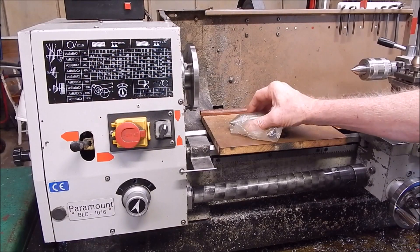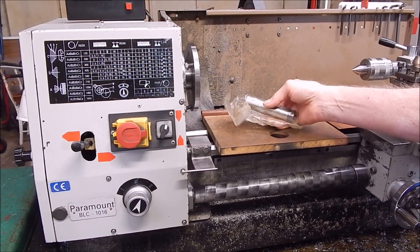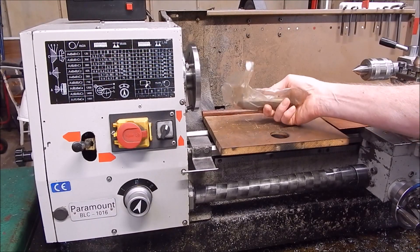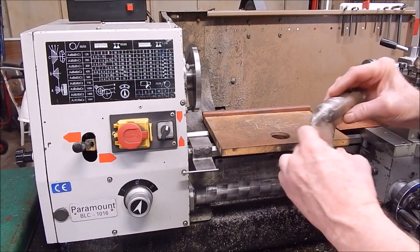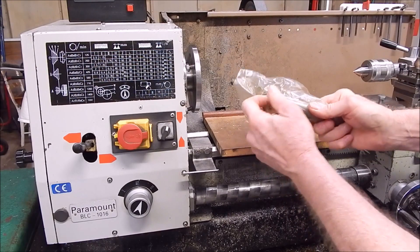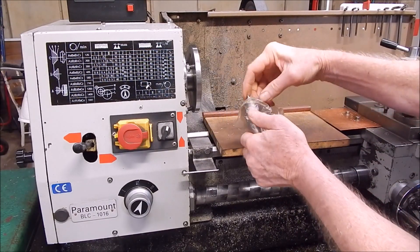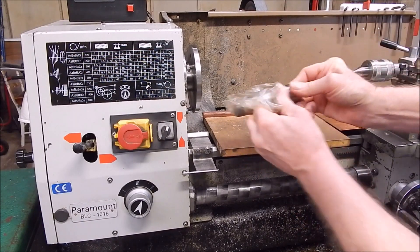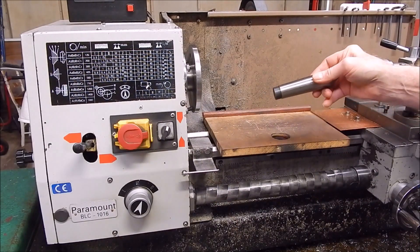I had to hunt up the original dead center that came with this lathe, and you can see how often I use it — it's still wrapped up in the original plastic. I have used it before though, because there's a hole in the packet. I used this originally to test the alignment and it was 100% okay.